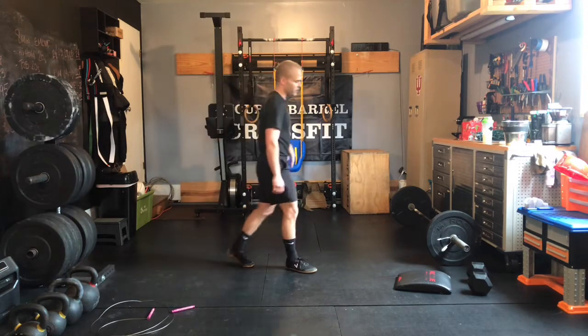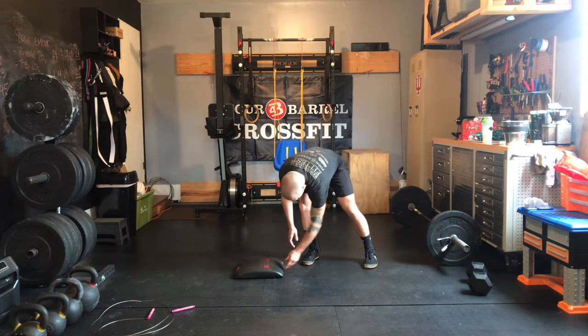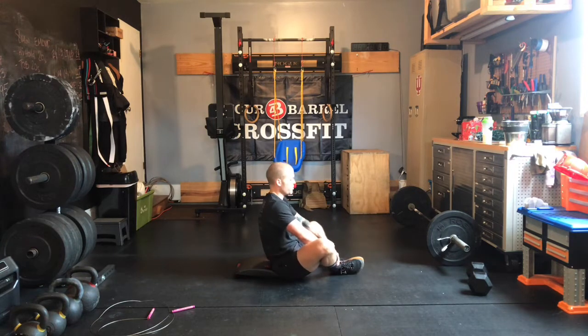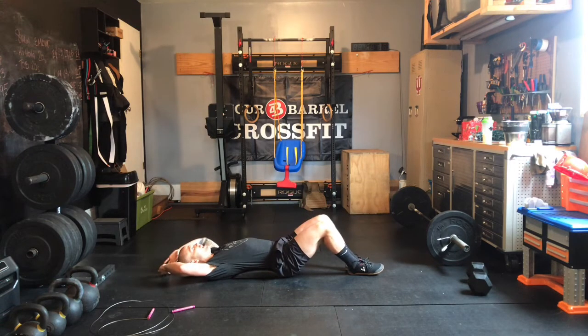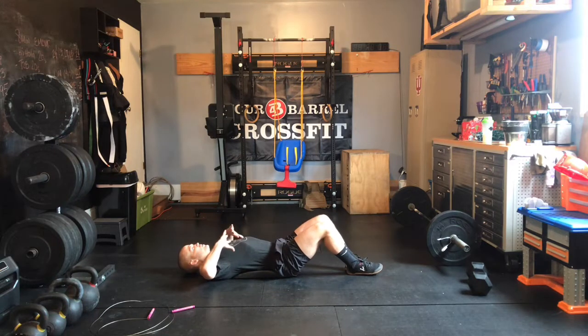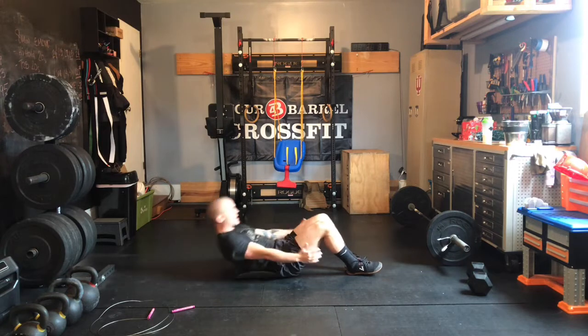After your first 50 jump rope, you'll go into 50 sit-ups. On those sit-ups, they can be straight leg, bent knee, or butterfly today, or a combination of those. Whichever version you pick, touch the ground behind you and throw your elbows toward your hips so your ribs pull down to your belly button — you get more ab engagement that way.